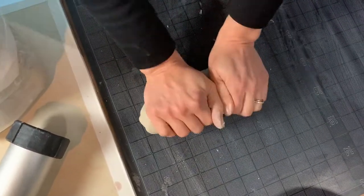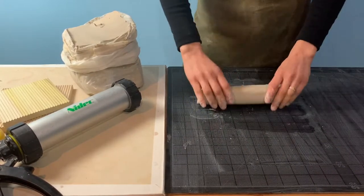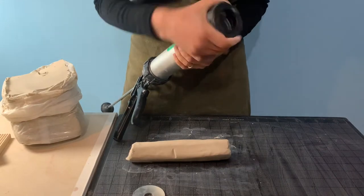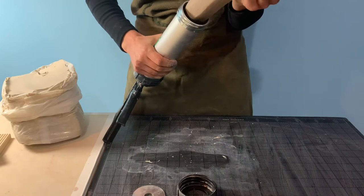We begin by wedging a small piece of Tucker's Cone 6 Bright White Porcelain. We're going to extrude this clay using the Shimpo handheld extruder, and we recently created a whole video featuring that tool, so if you haven't seen that yet be sure to check it out.